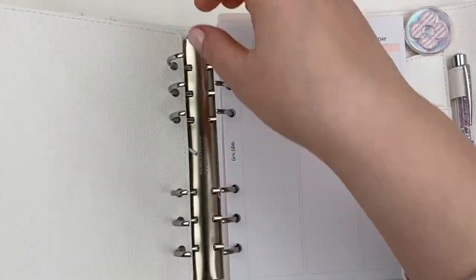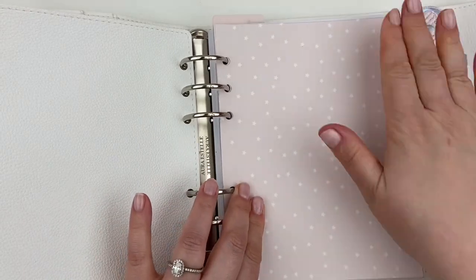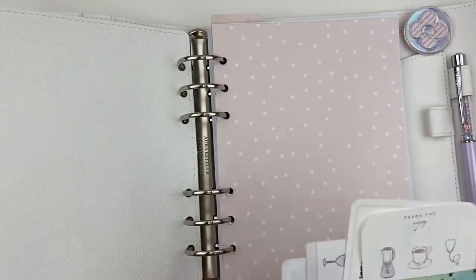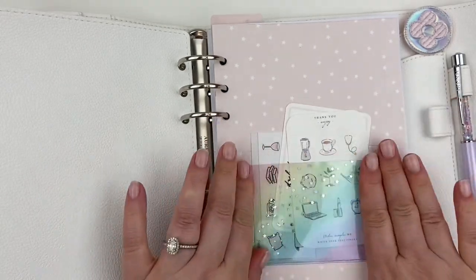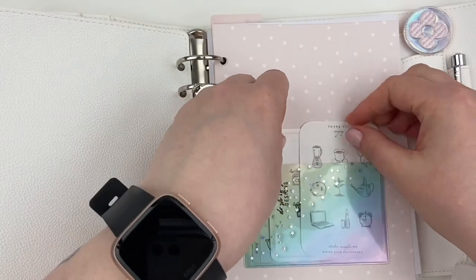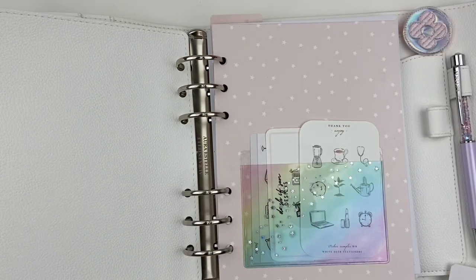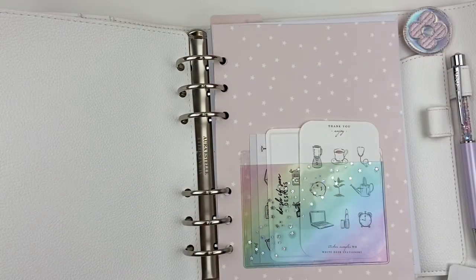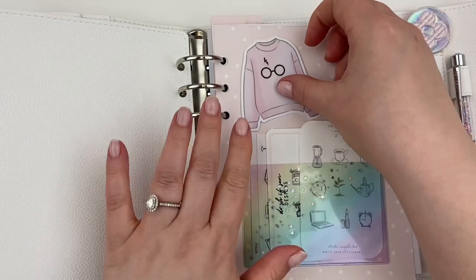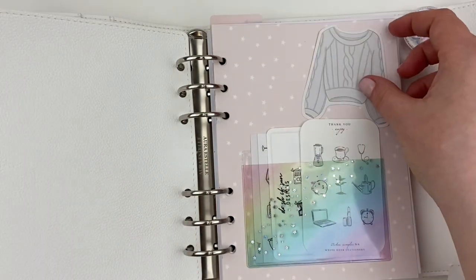I do anticipate that I will probably add, take away, and adjust, because I think that's one of the best things about having a ring planner — you can be so flexible and you can change things around based on your mood. You're really not committed to it like a coil planner. So I am really excited to see how my creativity evolves and how this planner changes from the setup I'm filming today to maybe where it'll be at the beginning of 2022.